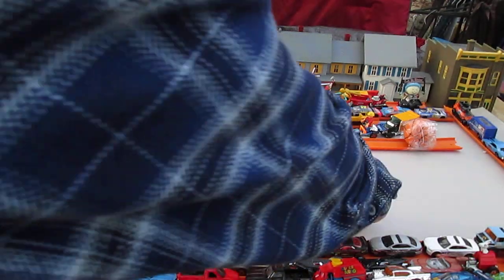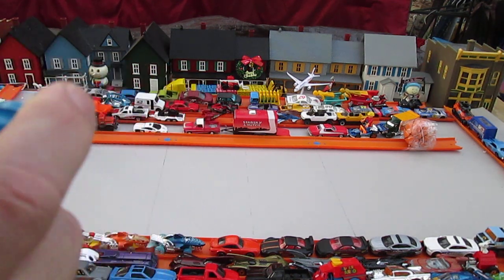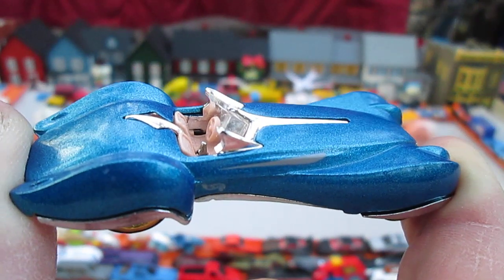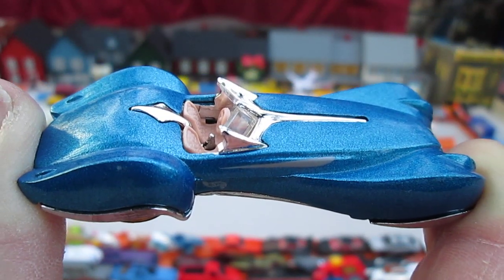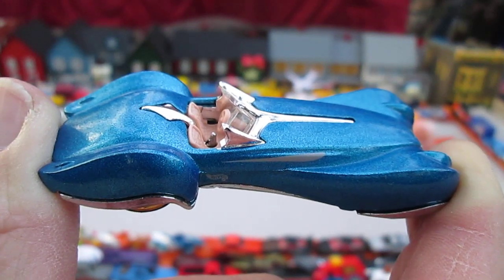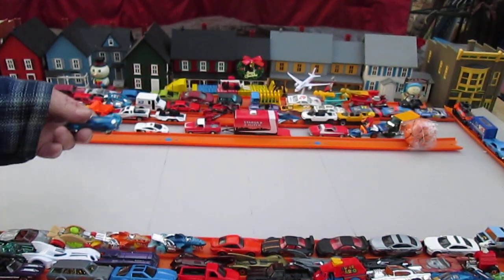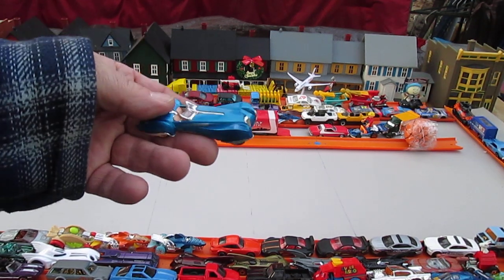Let me know in the comments below what you think of this car. This is the first time seeing this casting for me, so I'm really curious how you guys feel about it. This is the thumbnail I hope to get — nice look inside there with the stick shift. I appreciate everybody that checked it out with me. Don't forget to let me know what you think of it. Please subscribe. And that metallic blue might be one of my very favorite colors in Hot Wheels.